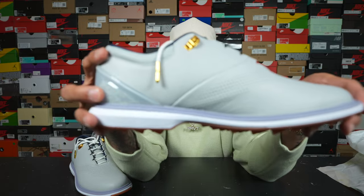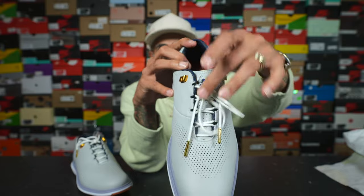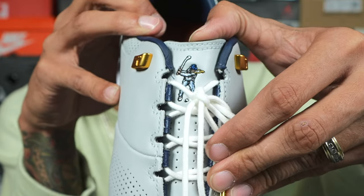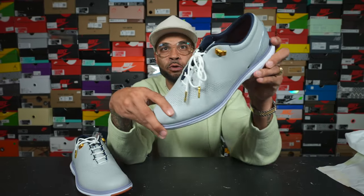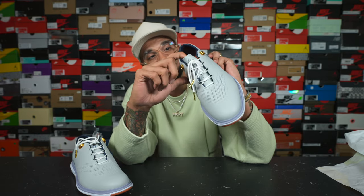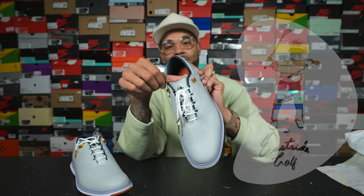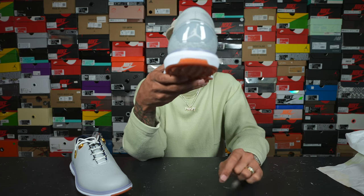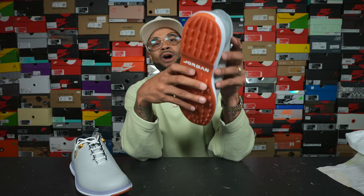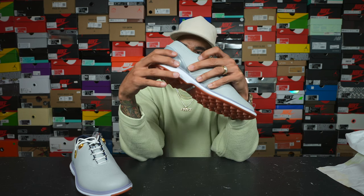Look at some of the details — these gold aglets. You've got the Eastside Golf hit right there on the tongue, little guy with his gold chains. Obviously, that speaks to me very heavily. As a consumer, you want to be able to see yourself in the brand, and I feel like these guys did a great job by putting a little Full Fit Larry playing golf right there on the tongue of my shoe. Very, very cool logo. And obviously you've got the Jordan touch with the elephant print down at the back, as well as the Atlanta red clay colorway on the bottom. So I am excited to put together some fits with these — I already know I'm about to kill it.